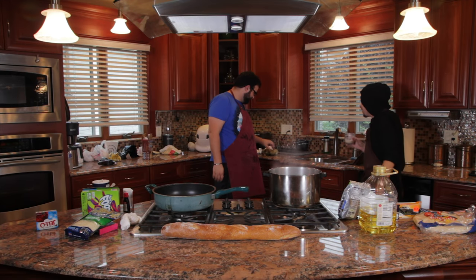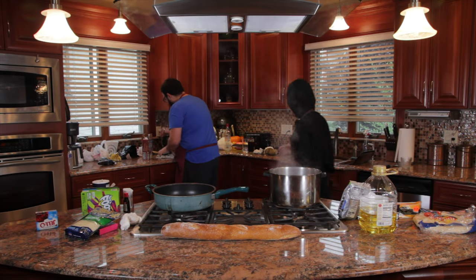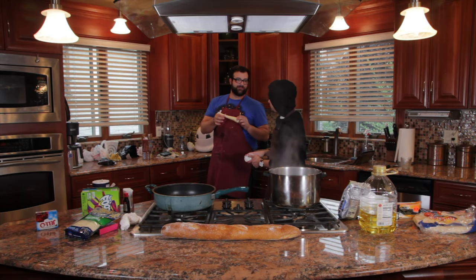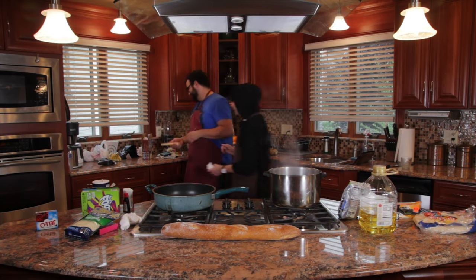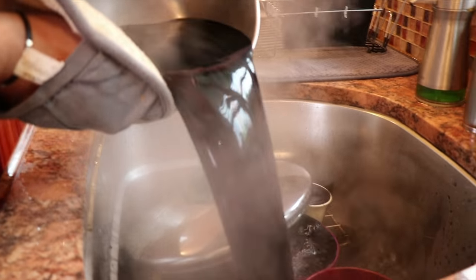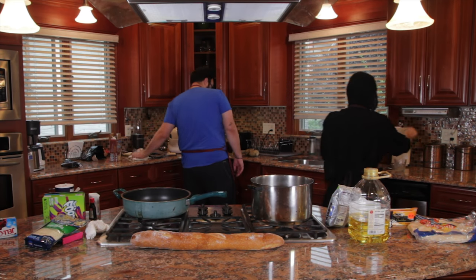That potato just looks like it was shot — it looks like Kennedy after the fact. Everything's black! Everything's black!